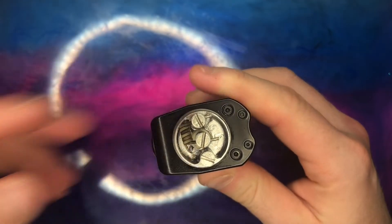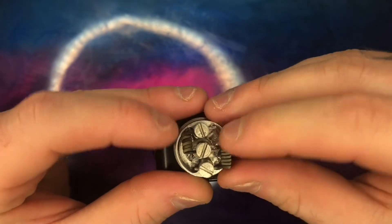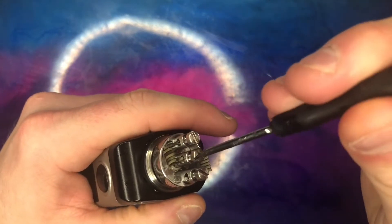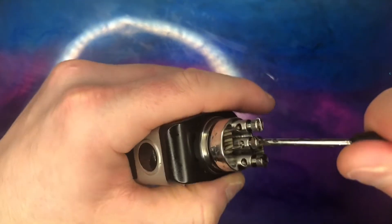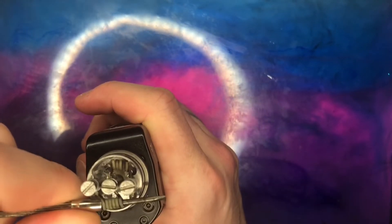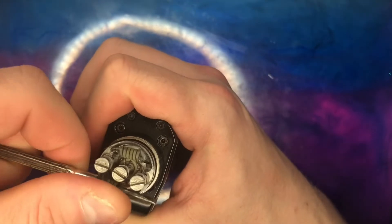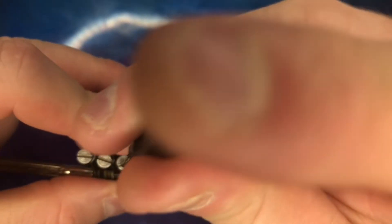I'm going to put one in there and one on the other side. Clamp them down — nothing crazy. This is what I normally do when I'm moving the coils into position for this RDA. Just grab my 2.5 bit and check the coil placement — I don't want a hard short hitting the outside of the chamber. Do the same with the other one. Perfect.